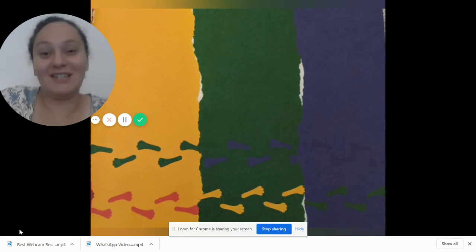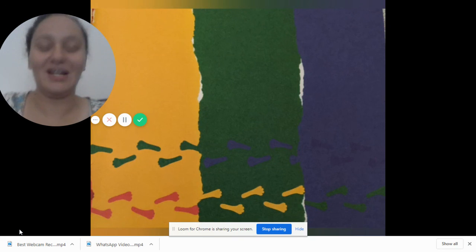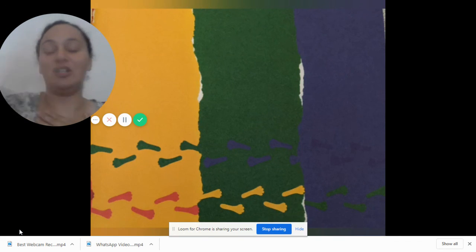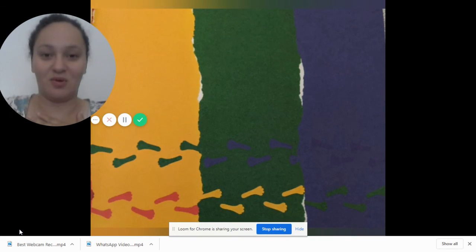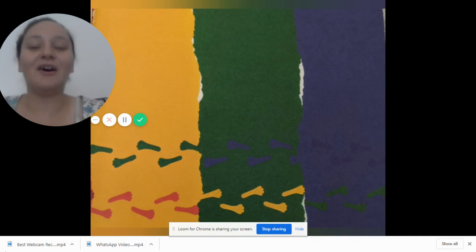You guys are so smart and I love all of your answers. I'm so glad we got to read Mouse Paint together, and if you'd like to read it again you can just replay the video. It was a super fun story and I'm glad we were able to do it together. Thank you so much for tuning in to our story time — bye-bye for now!